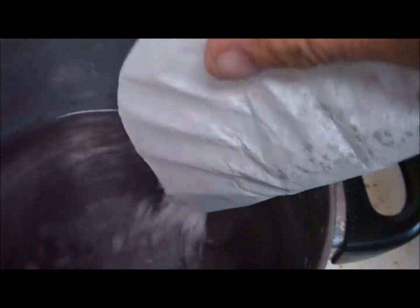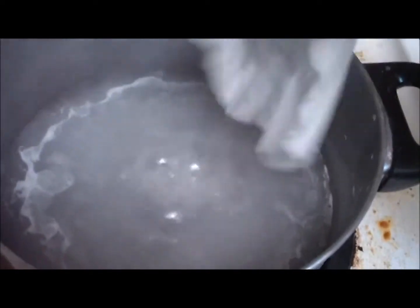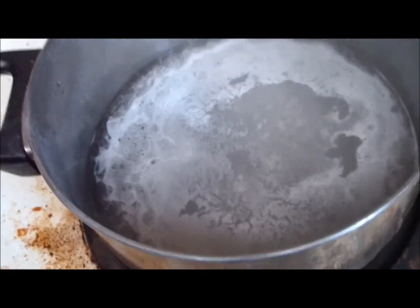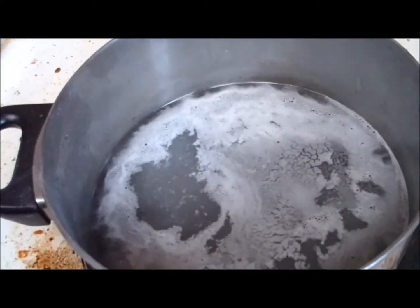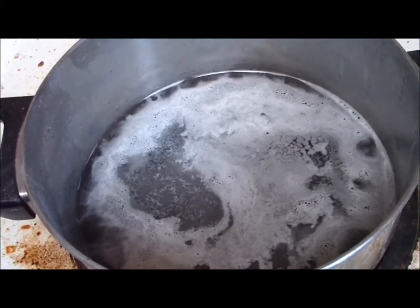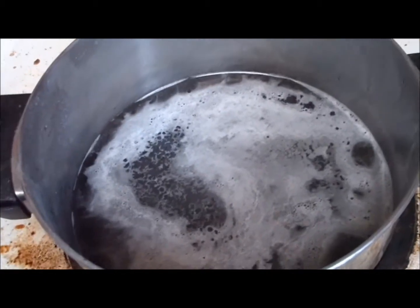You will notice there will be great ebullition in the making of this as it is added. It will react with the hot water. That is 57.54 grams of sodium hydroxide added to the water.